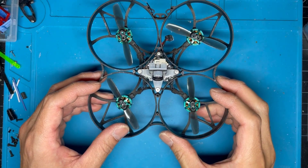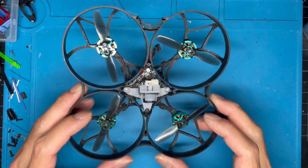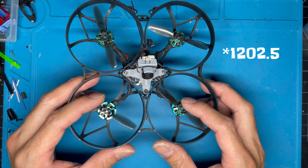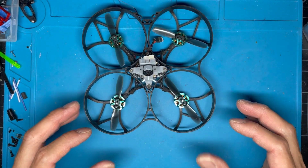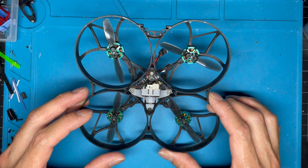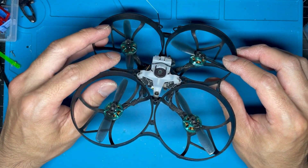I've been flying this Big Whoop Version 2 for about a week whenever the weather has been good, and I really like flying this thing. I had a Version 1 before that was on 1205.5 11500kv motors and it flew kind of okay, but if you're interested in this build let's get to the parts and build info.